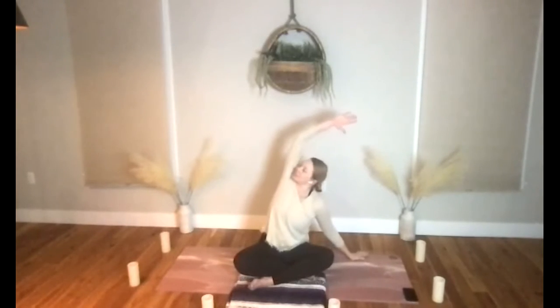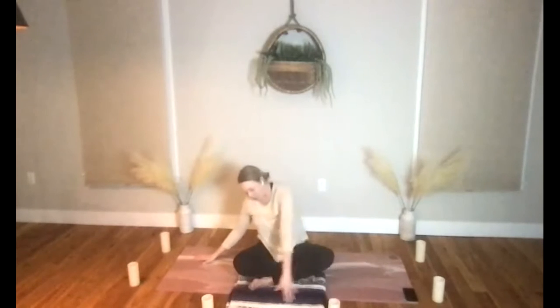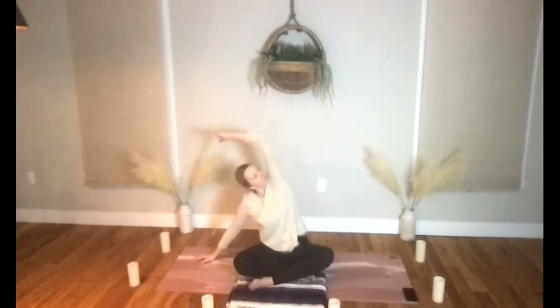Just moving in a way that feels good for your body, remembering that with yoga there's really no right and no wrong way to move — we always want to move in a pain-free range.